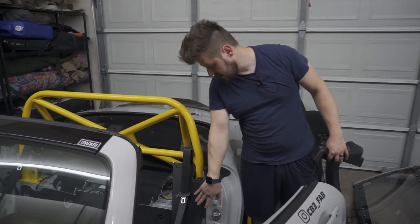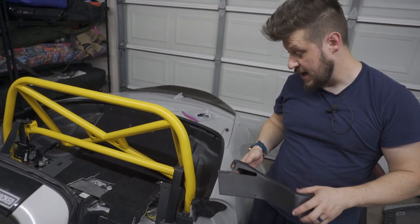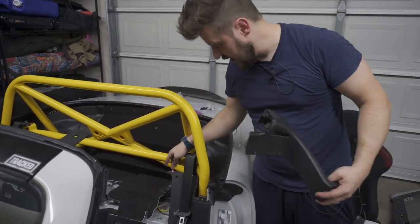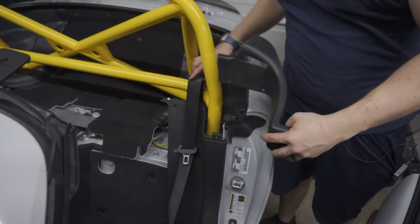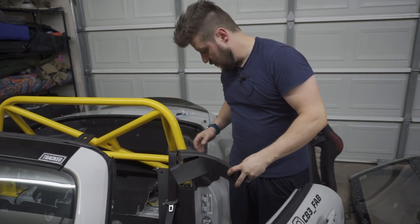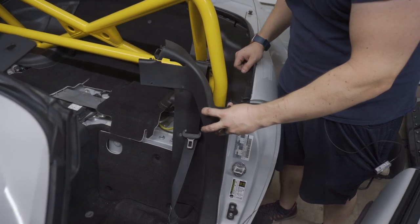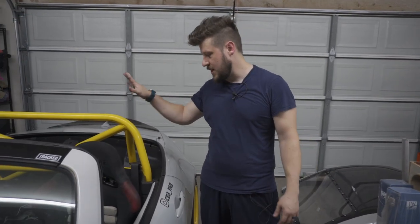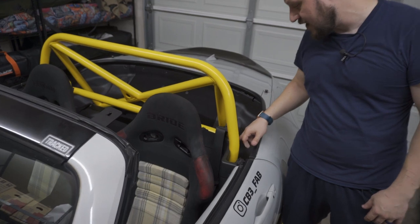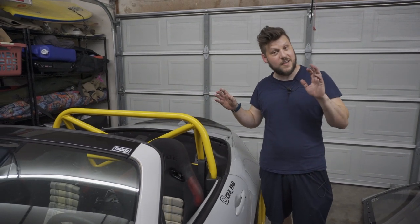With that piece back in, there's a little gap where a plastic trim piece goes since I'm not adding the center cubby back in. I added some rivet nuts and screws to attach the two panels together; the rest is held in by plastic push pins. Because of the bar, this piece also needs to be trimmed to fit. I just had to trim the top of the piece on each side to get it to fit around the bar — seats are back in and everything looks good.